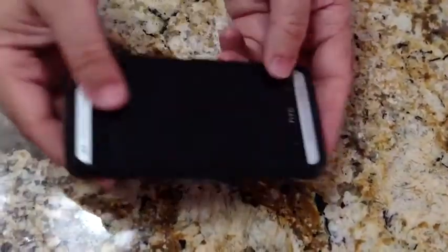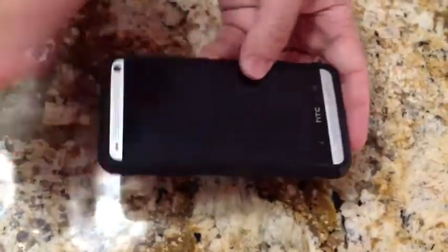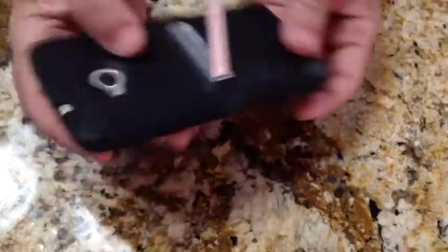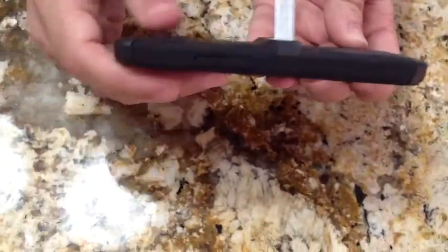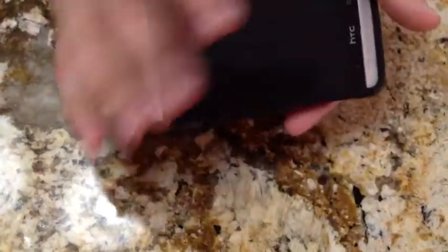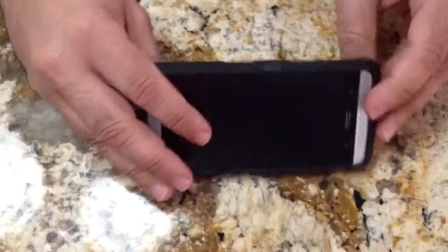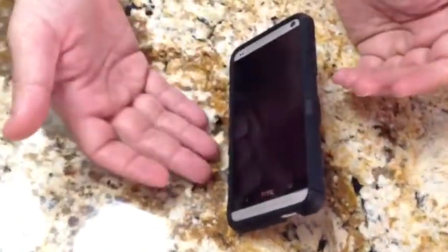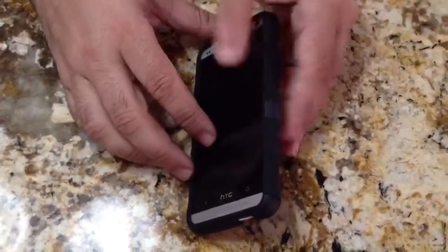One of the things that sets the HTC One apart from other phones is the dual speaker, which just has awesome sound — really better than anything I've seen out there. It's superior to the Galaxy S4, and I am a Samsung fan, but HTC got it right when it came to the speakers. Having a kickstand like this that allows you to prop your phone up and listen to music or watch movies is a great add-on.